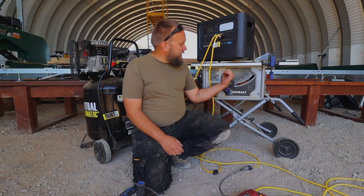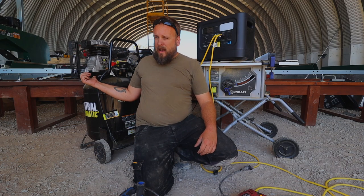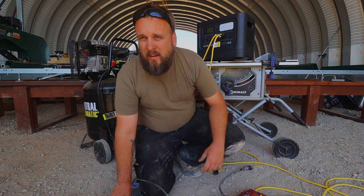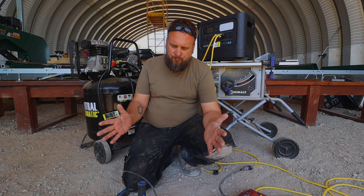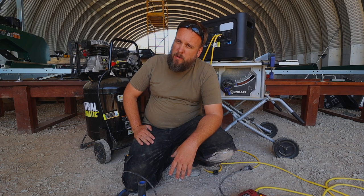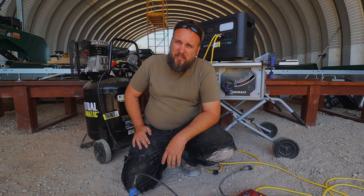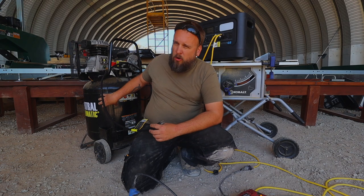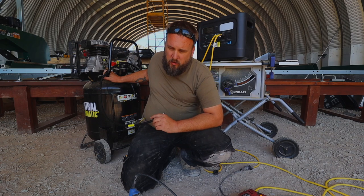I've got this jobsite table saw — it's a Cobalt, a pretty nice little saw, about as big as you'd ever want as a portable saw. Then I've got this air compressor. When I said I was going to test it on an air compressor, I have one of those little pancake units, but this is a much bigger compressor — two horsepower, 60-gallon, two-stage. I tried to look up how much draw it had and couldn't find it, so I'm just going to try running it.